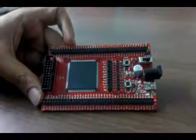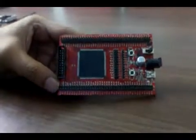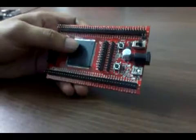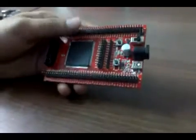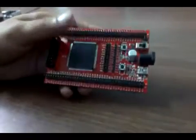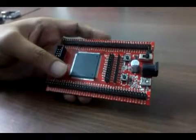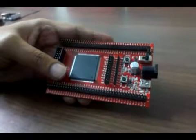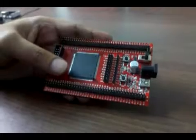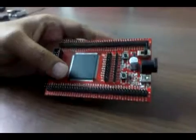Hello, this is Tanvir from Coinal Technology Solutions LLP, Bangalore. I'm going to give a brief demo about the LPC4088 header board. The header board is basically a pinout board of a particular MCU. The MCU used is the LPC4088, which is an ARM M4 controller from NXP — a 32-bit microcontroller that can run up to 120 MHz.